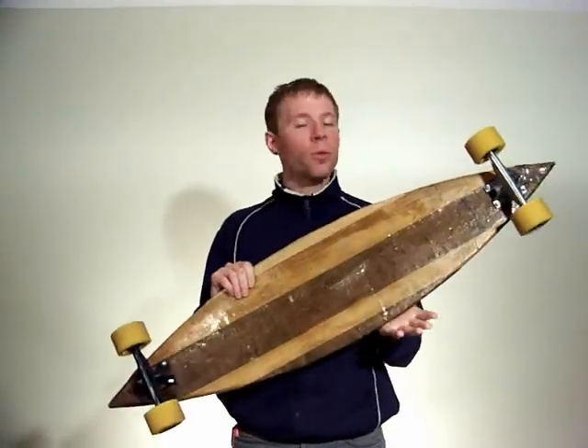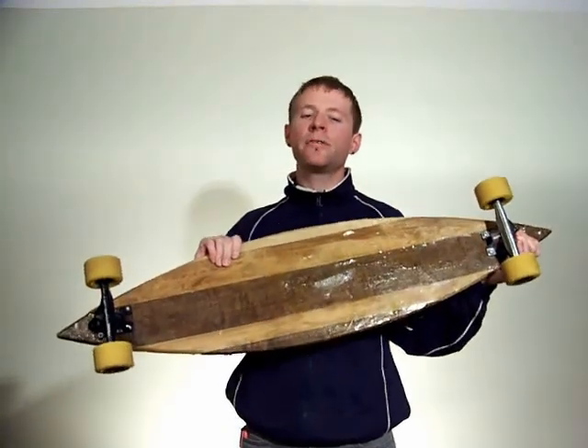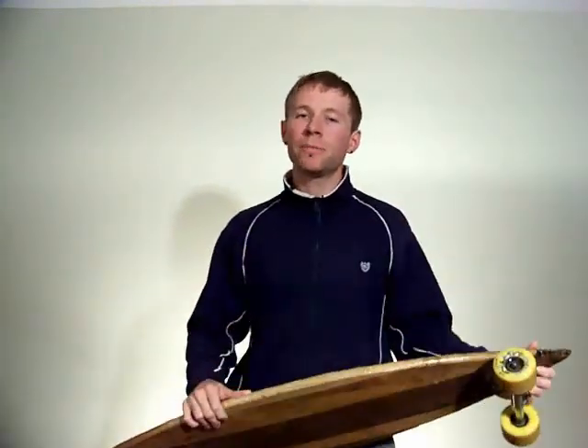The whole thing was glassed from tip to tip, making this an unbelievably stiff board. For someone like me, it's almost unrideable. What this did do is open the sport to some of my friends who are too heavy to ride my other boards. It's also the only board I'm happy to loan out.